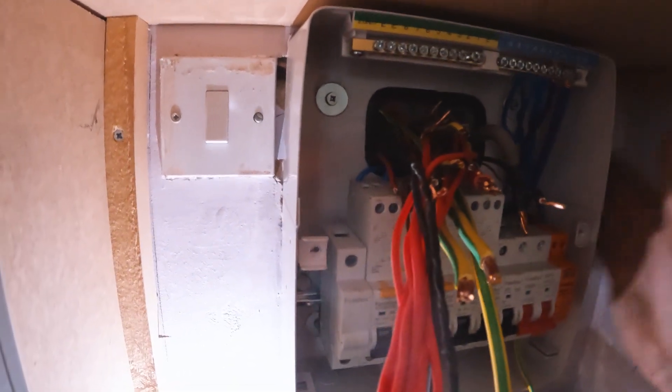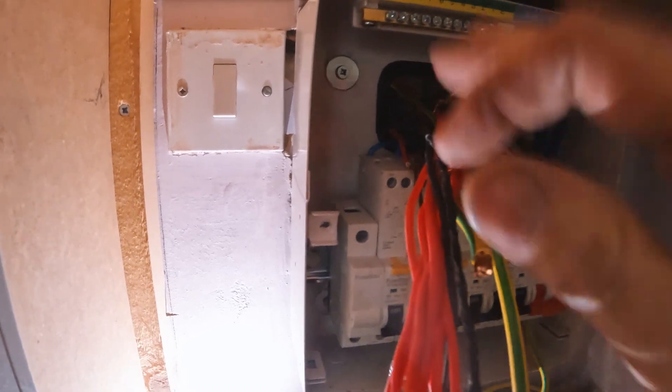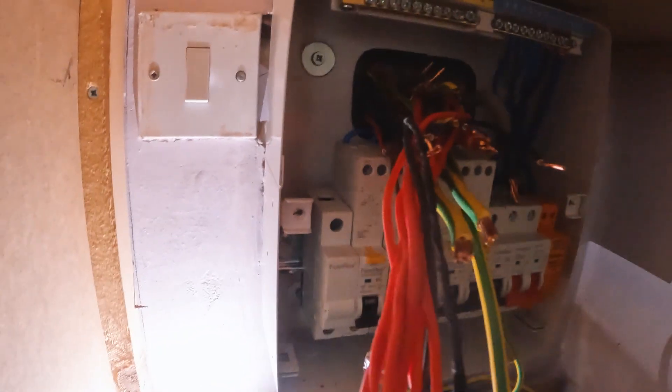Halfway then — so we've got this board finally fixed. That solid is out. It's a bit of an uneven wall; I was about to pack it out with some metal penny washers. I'll show you at the end what it looks like.